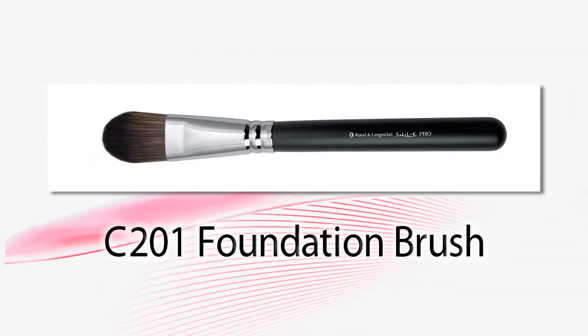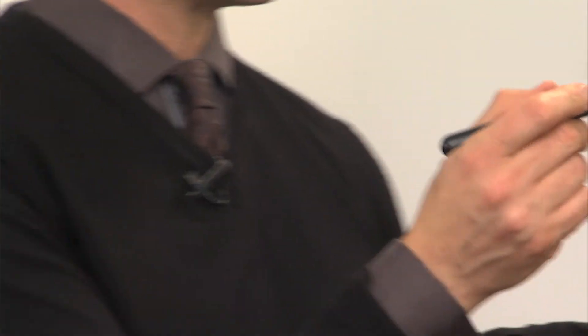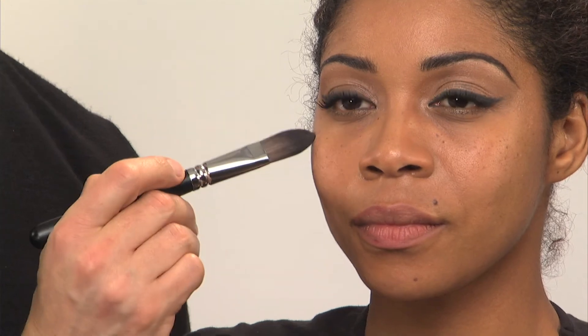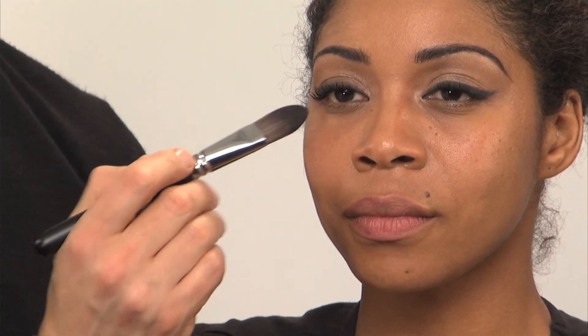The next brush in this 12-piece set is a C201 foundation brush. This is great because it will distribute the foundation evenly all over the whole skin. You can get close to places like under the eye, corner of the nose, and also underneath the jaw and chin. It makes the skin look flawless and radiant while spreading a light layer of foundation.